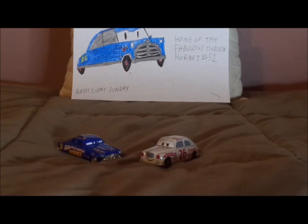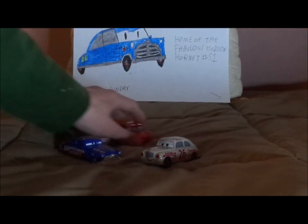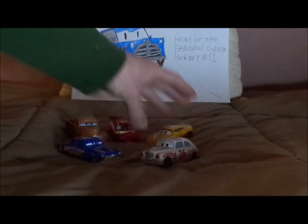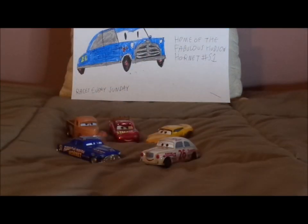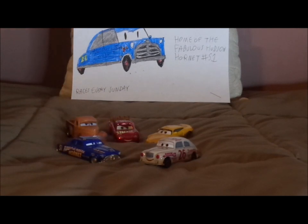He was then seen again during Smokey's flashback when Smokey was telling Lightning McQueen and Cruz Ramirez how Doc had done a 360 degree flip over a rookie, Leroy Hemming, who I unfortunately don't have. And Jimmy Lugwrench was one of the racers shown in Smokey's flashback at Thomasville.